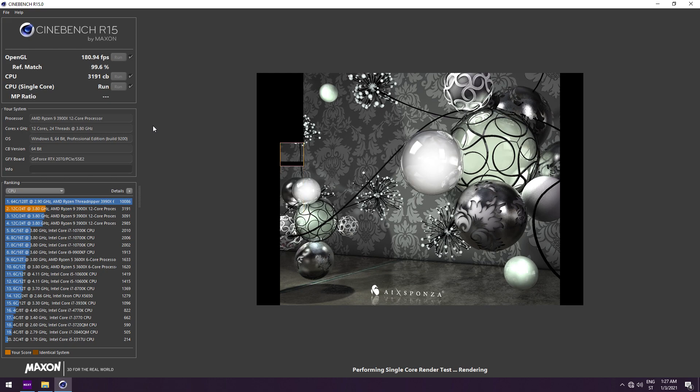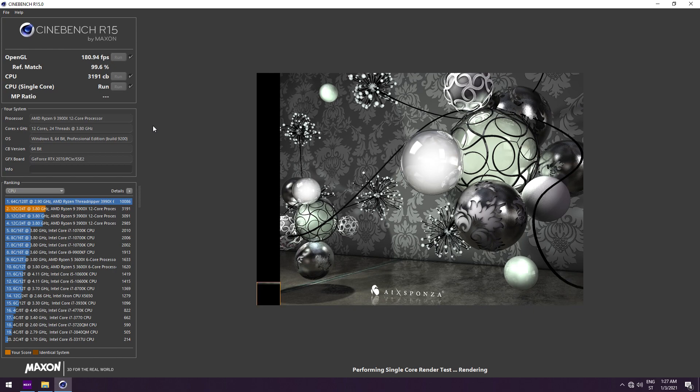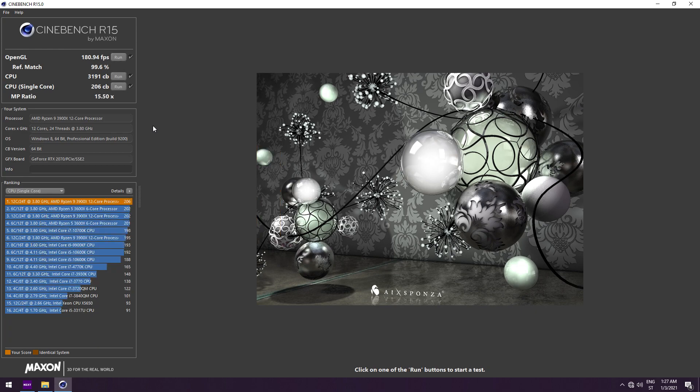Comparing this one to the other two, this one had much better scores with the Ryzen 9 3900X. In the CPU single core, 206 Cinebench points — which is also the best score out of the three boards that I tested.